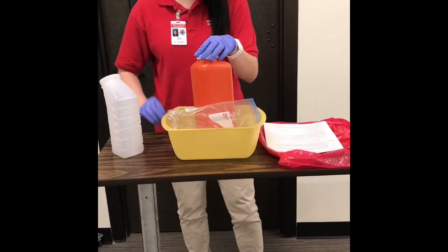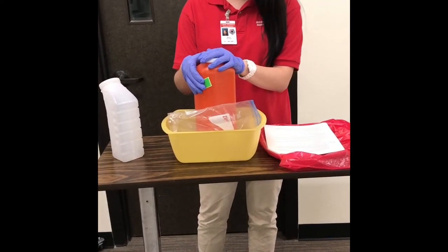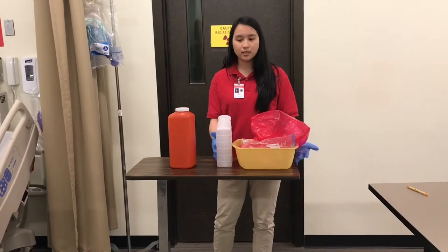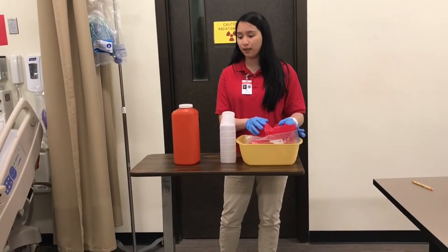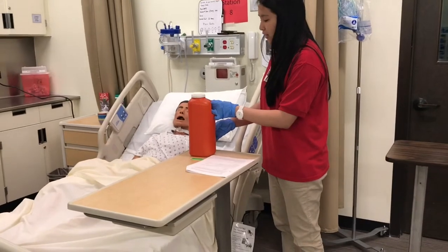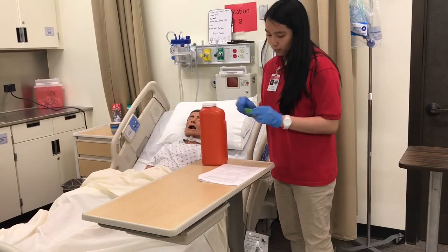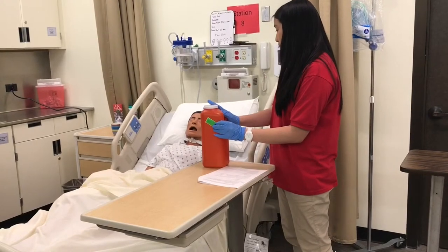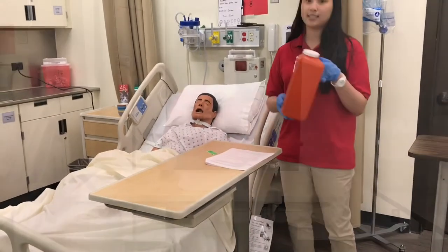I'll make sure to label the jug with two patient identifiers, the specimen source, collection date and time, and the number of the bottle. Once we finish the 24-hour collection period, I'll take all contaminated items and put them inside the biohazard bag and discard according to hospital policy. We've now finished the 24-hour collection period. I'll label the jug with two patient identifiers, the specimen source, collection date and time, and the number of the bottle. The bed is low and locked, call light is given, and now I'll take this to the lab.